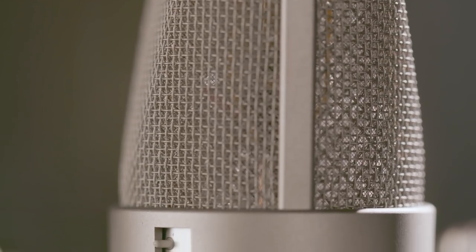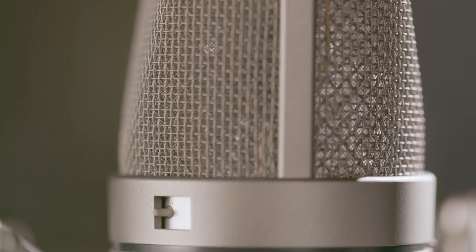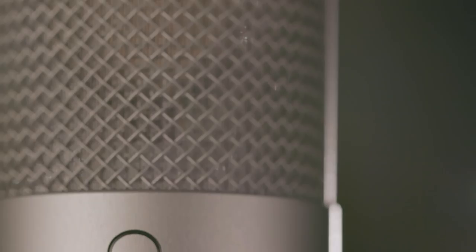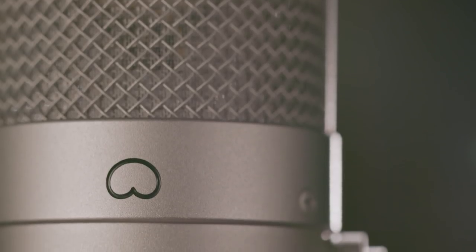You could think of microphone capsules as lenses — like a different lens on a camera that picks up an image in a different way. Just the same way that a capsule on a microphone will pick up an instrument in a different way.